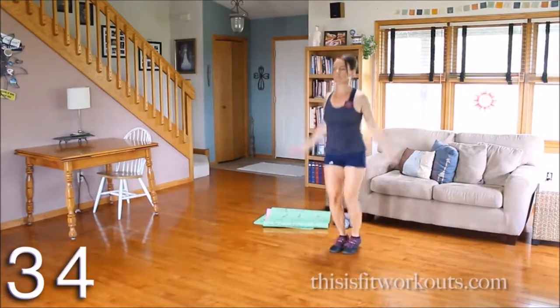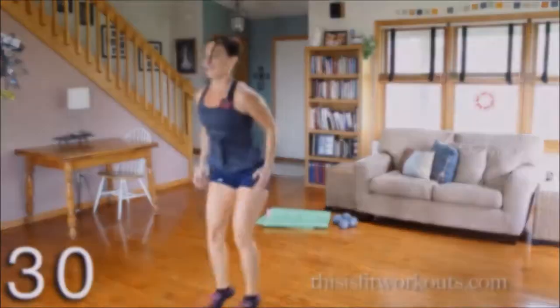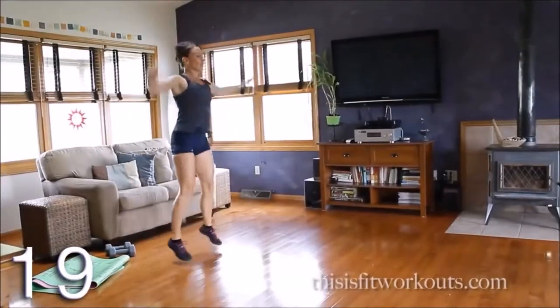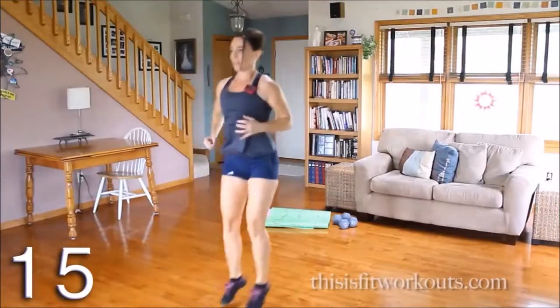Four, three, two, one. Light on the feet, really catch yourself — shock absorbers on the knees.